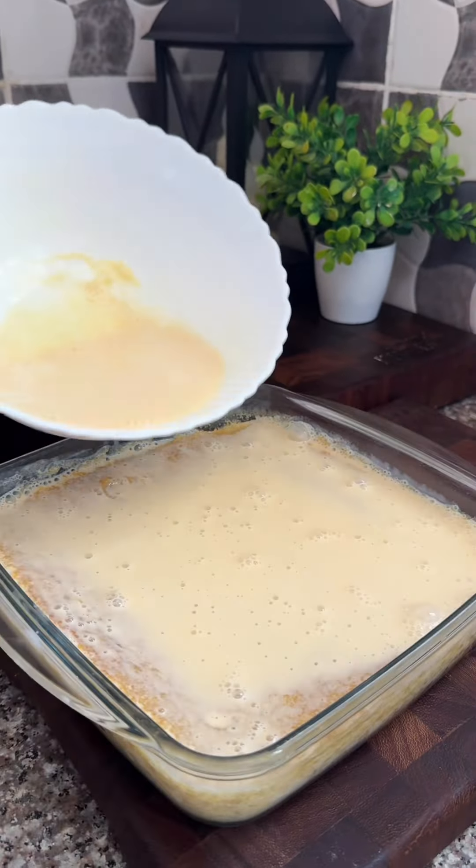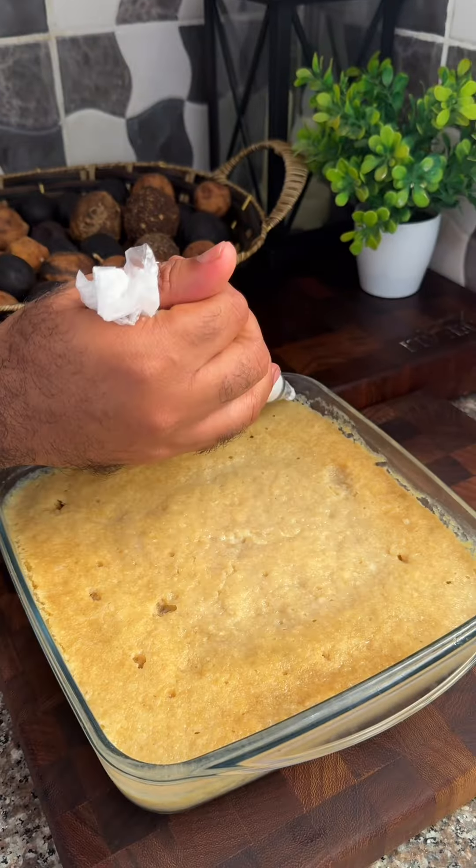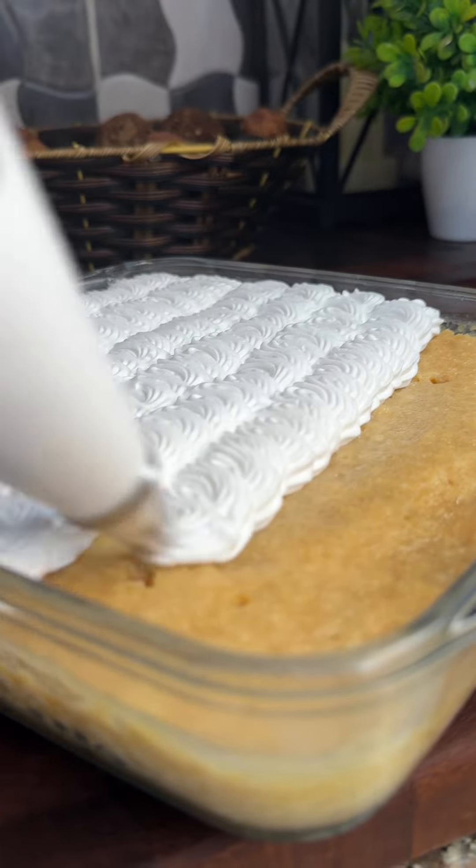Now add that mixture and soak it over the cake for about 10 minutes until everything looks like that — all soaked. Now it's time to pipe some whipping cream, and you are almost ready!